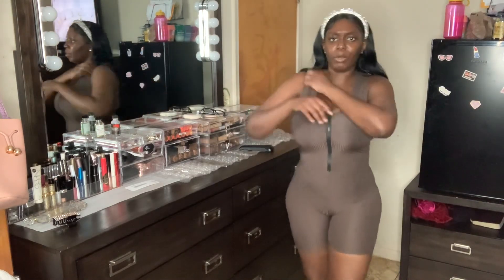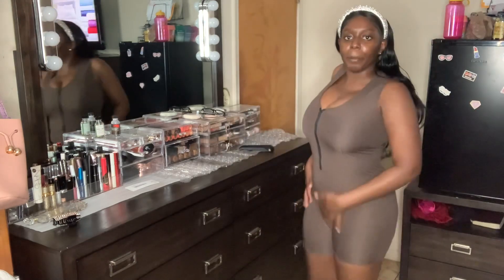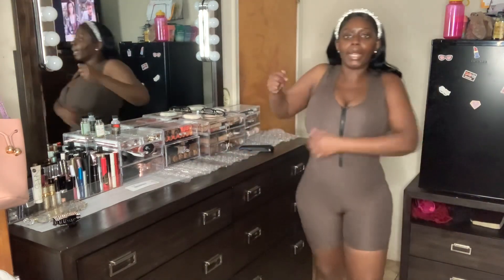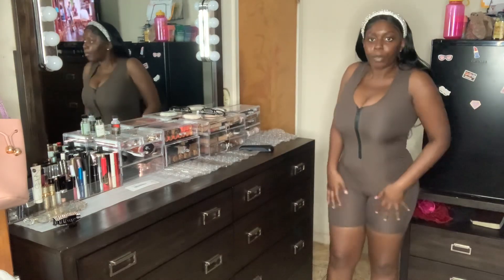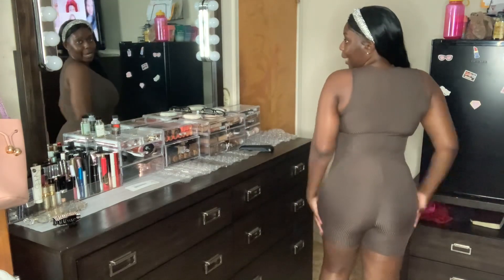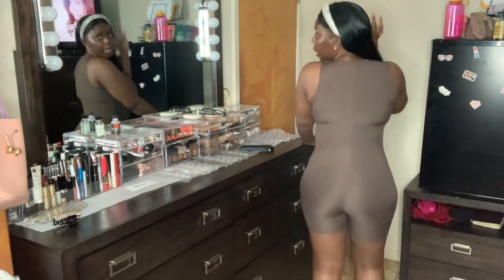The next outfit is the Patty Emerald brown romper in size large — it's the same style as the light blue one from earlier. Both are size large but this one feels tighter, more like a medium. I actually like this color better than the light blue because it makes my skin look really nice. It's a little shorter too. The only downside is it makes my chest look bigger than it is, which I don't really like.